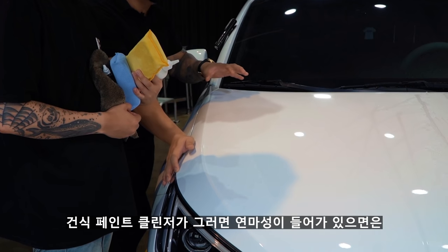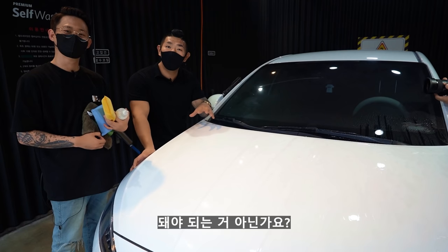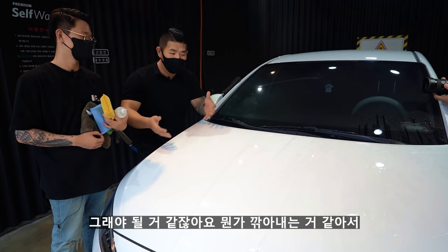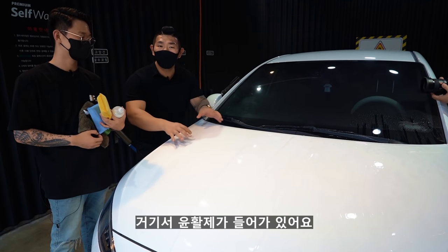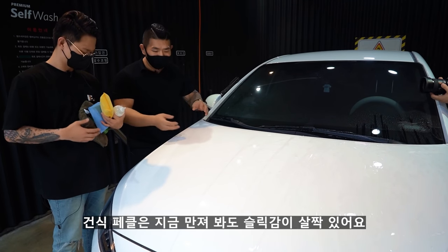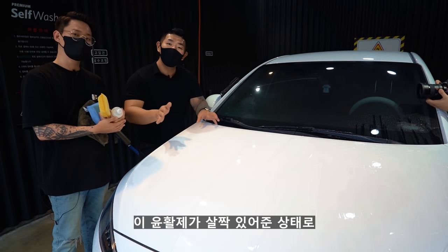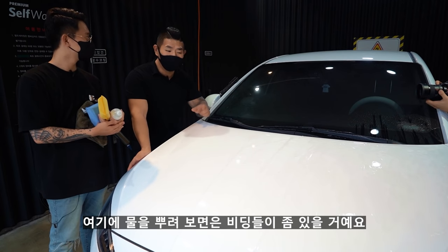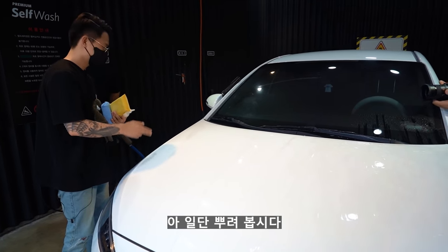건식 페인트 클렌저가 연마성이 있으면 탈취가 될까요? 연마 성분으로 깎아내면 도장면에 스트레스를 받을 수 있기 때문에 윤활제가 들어가 있어요. 건식 페클은 지금 만져봐도 슬립감이 살짝 있어요. 이 윤활제가 있는 상태로 살살 긁어내야 안전하게 클렌징이 이루어져요. 여기 물을 뿌려보면 비딩이 좀 있을 거예요.